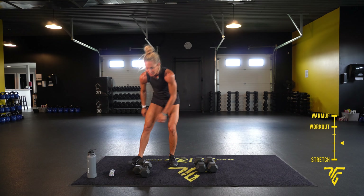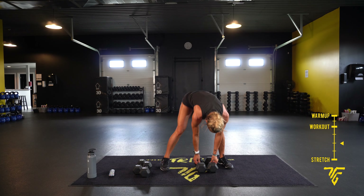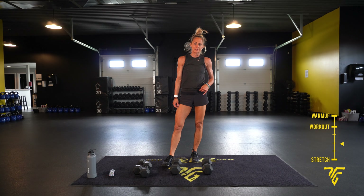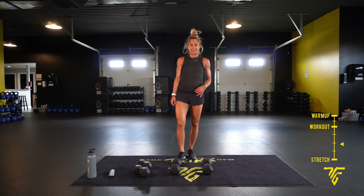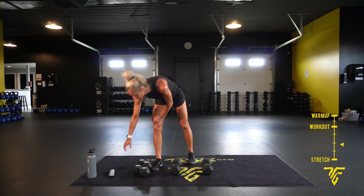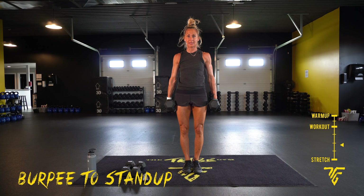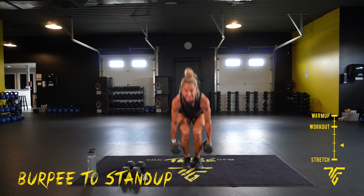Quick little rest, then moving on to our legs. You'll still need some dumbbells. We have lunges, calf raises, and squats. We're going to start with a burpee to a stand-up — same thing, 30 seconds each move, no rest in between. If you need to rest, take your rest. Stand up, jump back, jump forward — make sure you're looking straight before you stand. Use those legs, not your back.